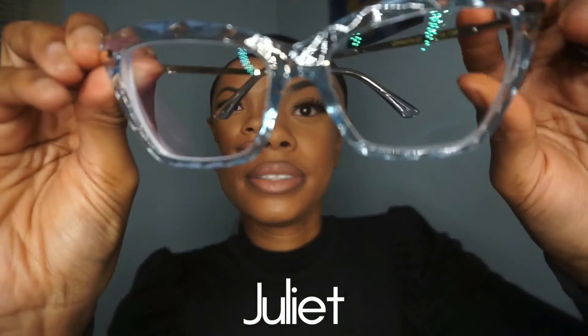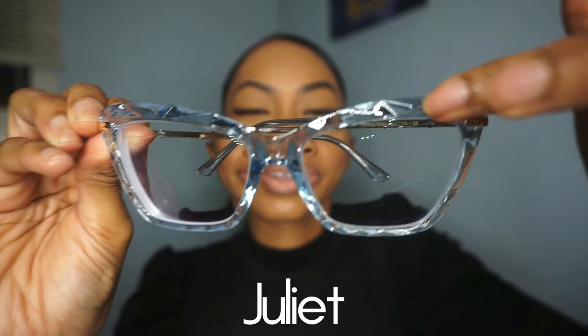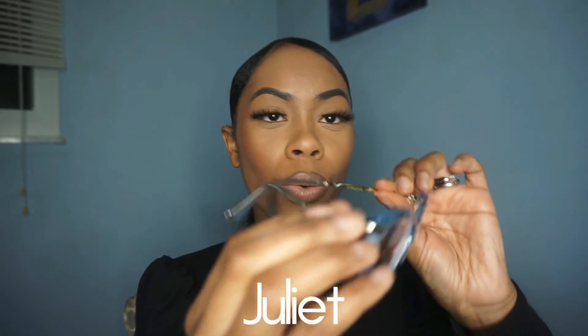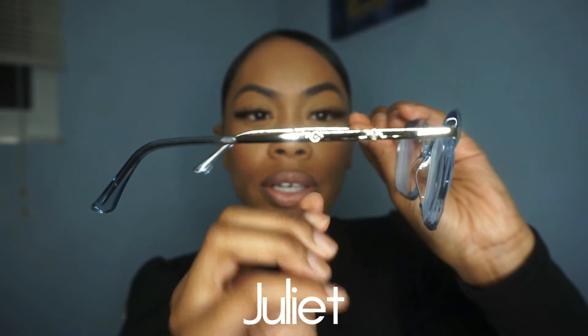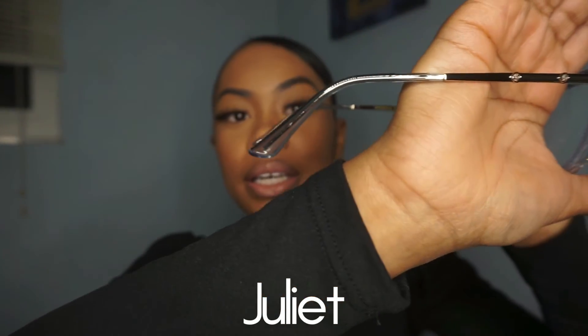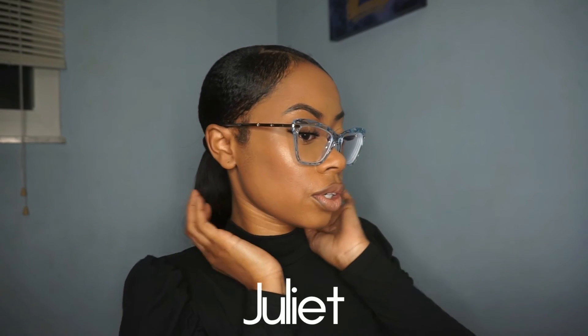Moving on to the fifth pair — this is a light blue frame and it also has these little diamond print details on them. Oh wait, I didn't even notice — it has rhinestones on the side! It goes into the same blue color as the top. These are gorgeous! I think you could wear these with anything too. Let me show you the side view — super, super cute.